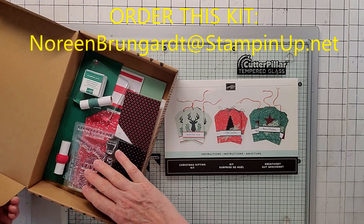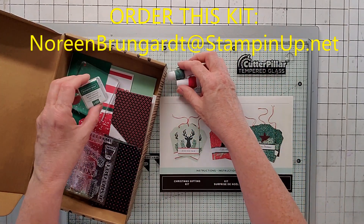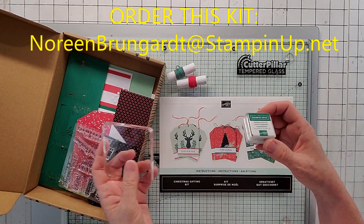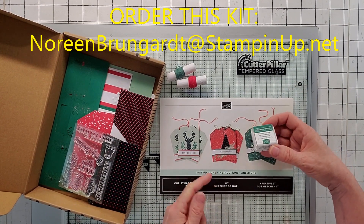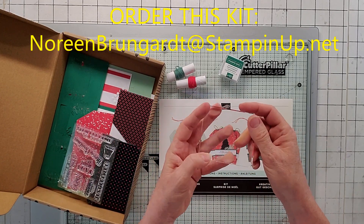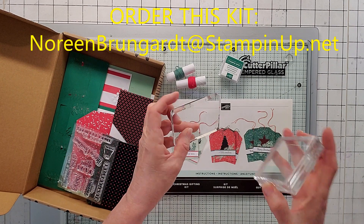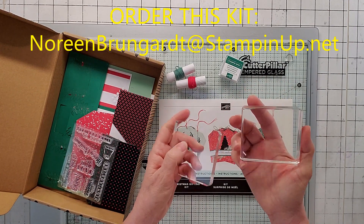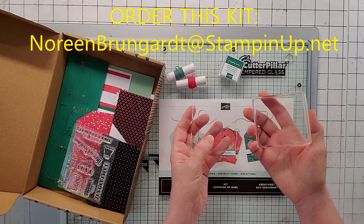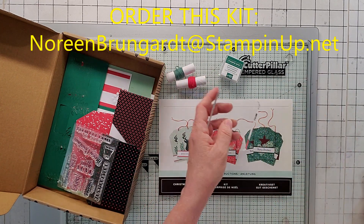Let me show you what's in the box first. We got some red and green twine, we've got Shaded Spruce. Since these are card kits, everything that you need to put the kits together is in the box, so you've got your ink. You've also got a block — this is just one of their generic Paper Pumpkin blocks. But if you're a demonstrator or new, get the really nice Stampin' Up! blocks. They have nice grips on them, they're thick, they come in all different sizes. They're fantastic, but if you're new, these are just fine.